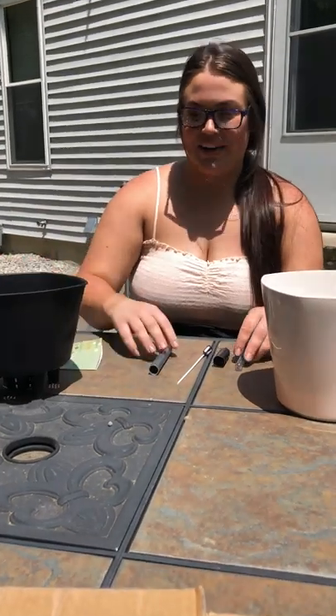Hello everyone! I am here to teach you how to use this Sarasora self-watering planting pot. As you can see, all of our pieces are laid out. We have the outer pot, the inner pot, the water indicator, and the little beads.